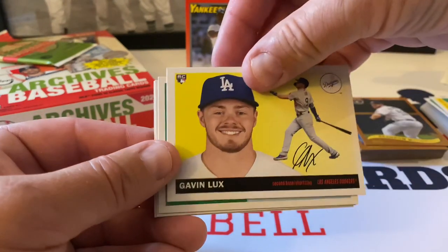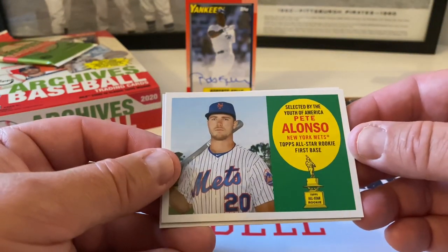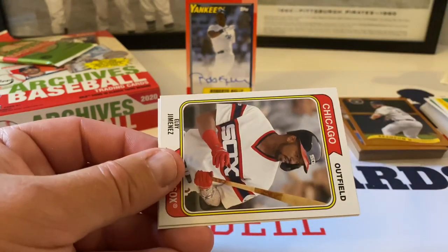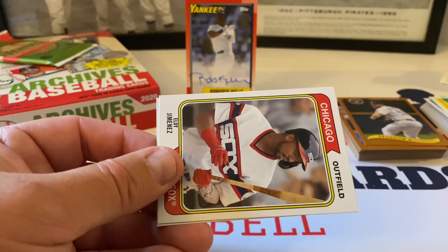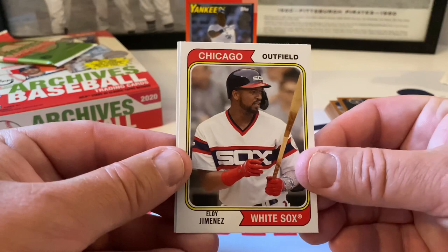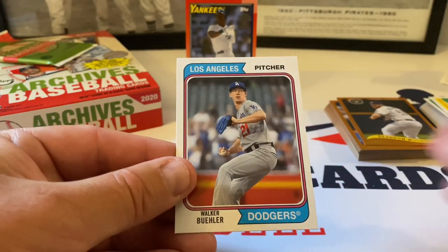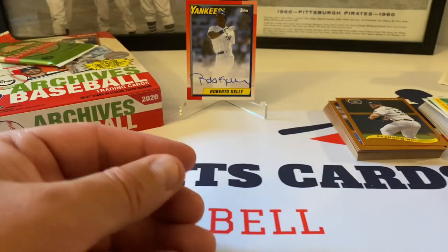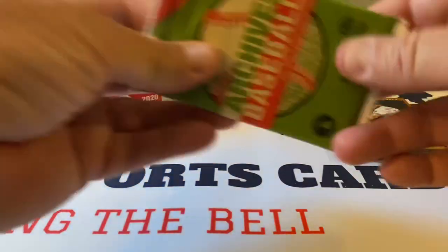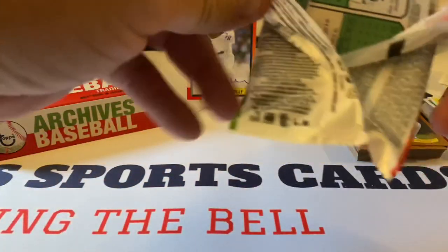Is Gavin Lux going to play this year or not — we'll find out. Nice Pete Alonso insert — Topps all-star rookie. Beautiful. Second-year card, but they're honoring his rookie year. Eloy Jimenez, very nice card there. And Walker Buehler rounds out the pack — both 1974 design. Love the '74 design, love all these designs; it's a nice balance and mix for this year. I dig it.